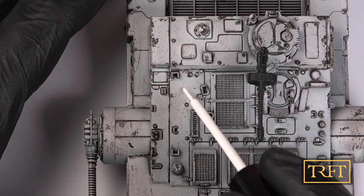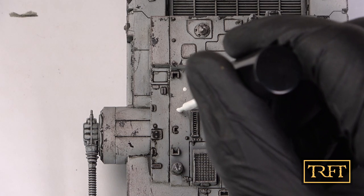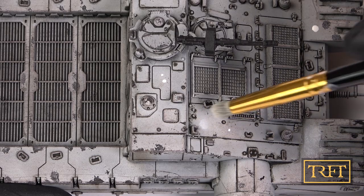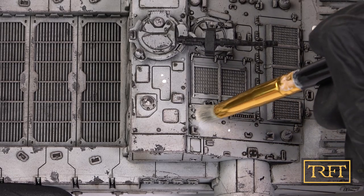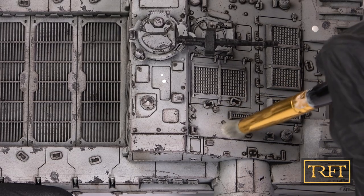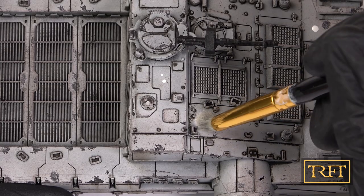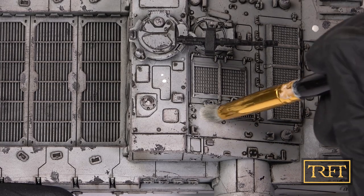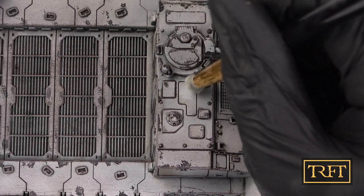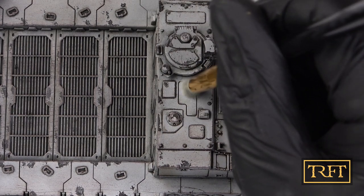The second technique with oils was an oil dot filter to lighten up some of the horizontal surfaces on the tank's upper hull. I stipple the oil paint with a short-bristled makeup brush, which I highly recommend for this. The effect is not very noticeable, but it definitely wasn't detrimental to the model, so I was happy enough.